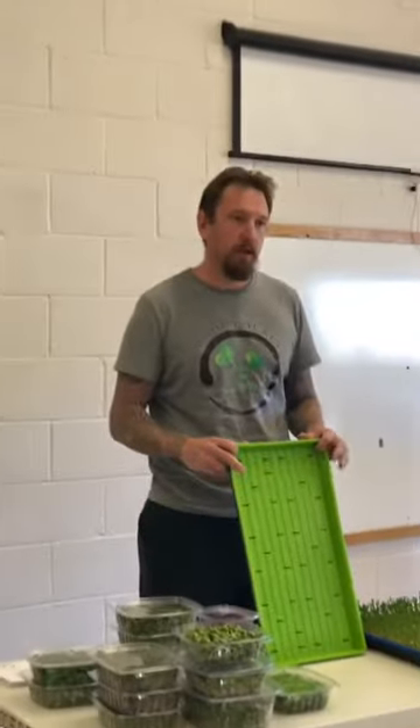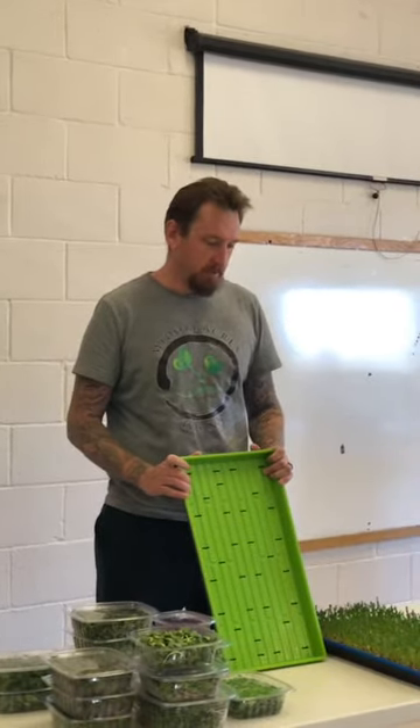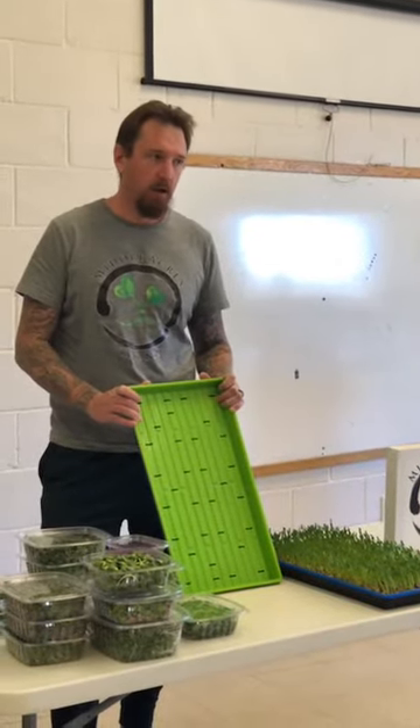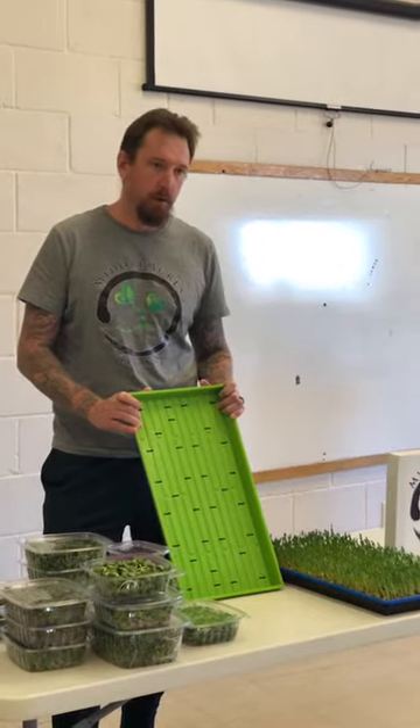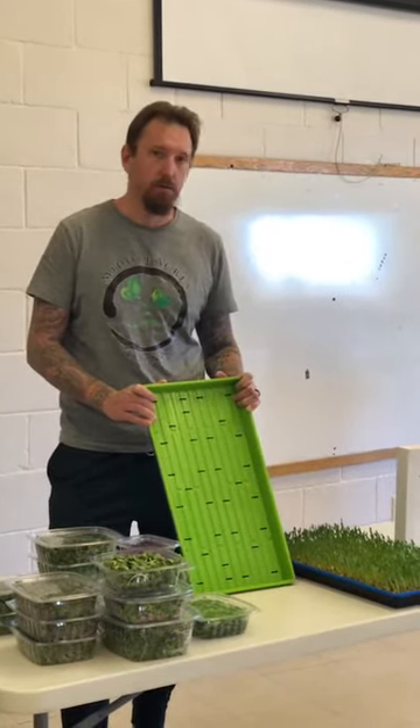We use organic ProMix MP soil that we then repurpose into a compost pile for our outdoor garden. We use LED grow lights. A lot of people use fluorescent, which is significantly less expensive, but we chose to move to LEDs because we run our entire farm off a giant solar array. That enabled us to continue scaling and stay under that umbrella so we can grow all of our microgreens with 100% solar power.